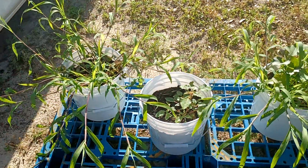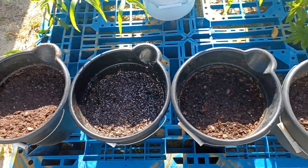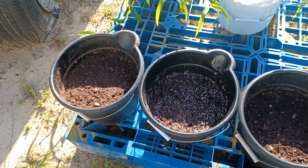Those three white buckets in the front are supposed to be sweet potatoes. These four black buckets are Yukon Gold potatoes — I love Yukon Gold.